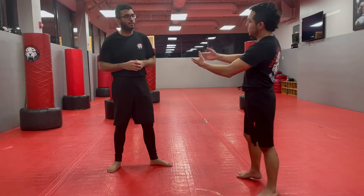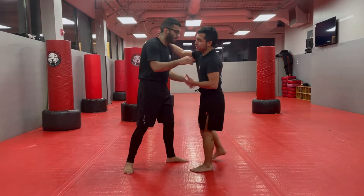What's up guys, it's Technique of the Week. I'm Will, this is my boy Aaron. We're going to work out from a tie-up position.